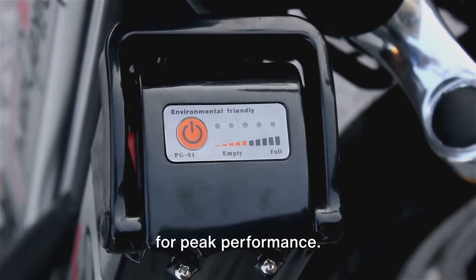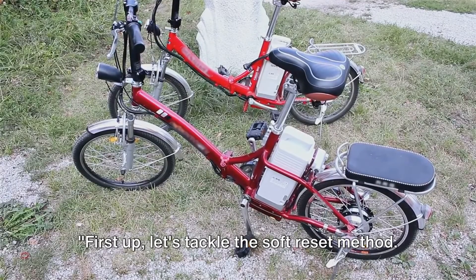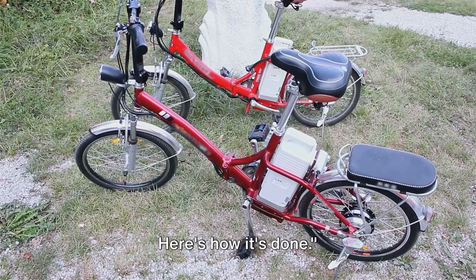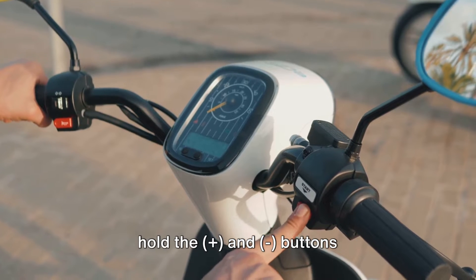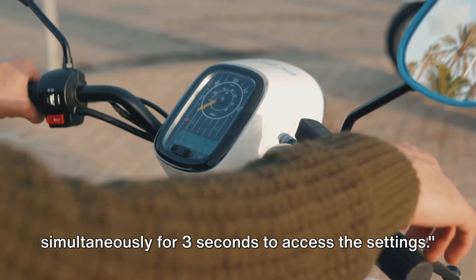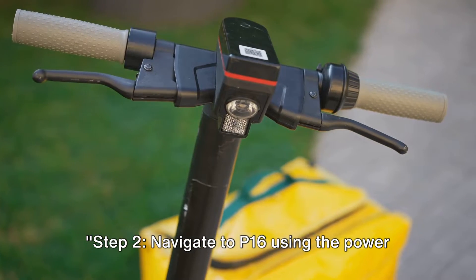First up, let's tackle the soft reset method. This is perfect for troubleshooting minor issues and restoring default settings. Step one: power up your electric bike and hold the plus and minus buttons simultaneously for three seconds to access the settings. Step two: navigate to P16 using the power button until you see it on the display.